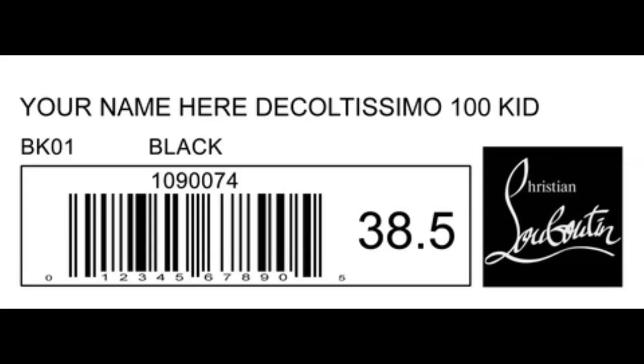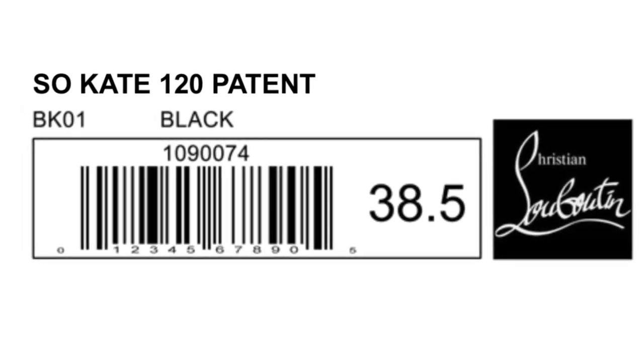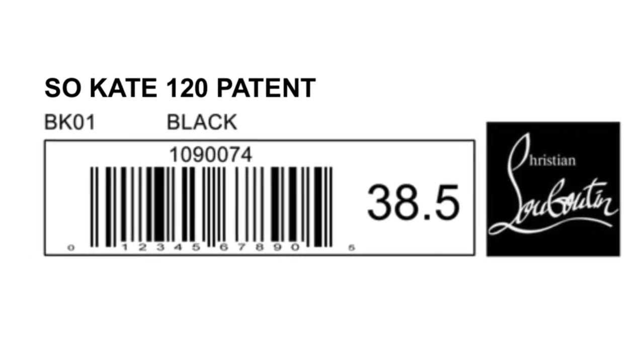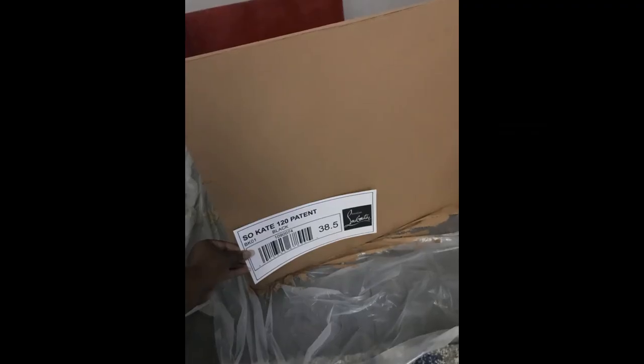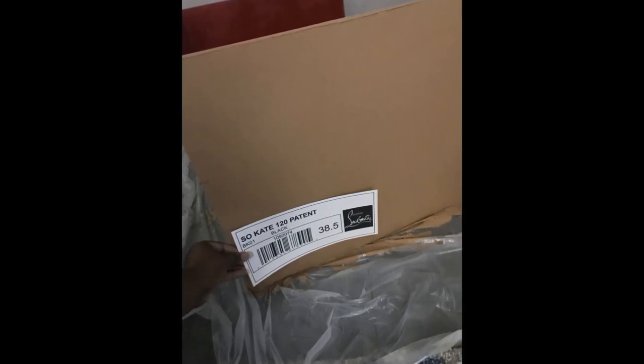I then started the design of my customer's shoe tag for the box. I found this online and customized it to fit my needs, putting in my client's favorite shoe type from the brand Christian Louboutin, as well as making sure that it said her actual shoe size. I then tested it out against my box, used cardstock paper to print it, and attached it using a glue gun.